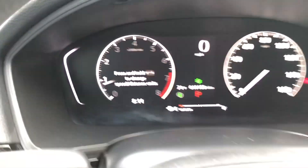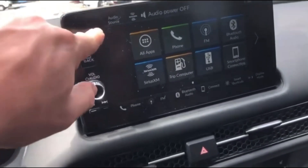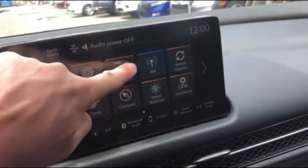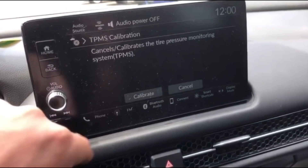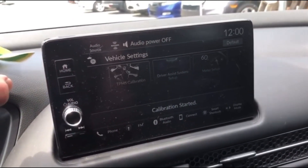Now for the second method. If you have the touchscreen, this is how you're going to reset the tire light. Start by clicking the home button, and then you need to find Vehicle Settings right here. The first option is TPMS Calibration — click that, and then click Calibrate. That's going to reset your tire light.